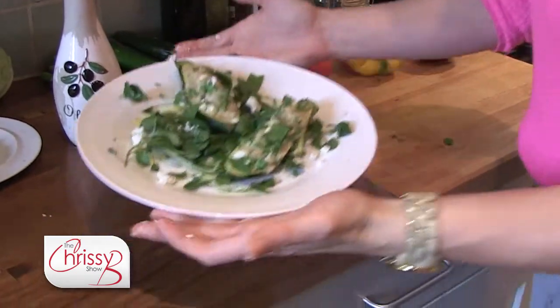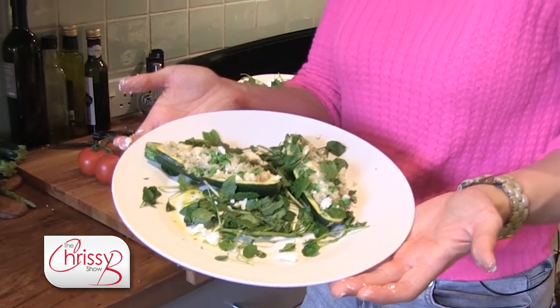And there you have it — quick and easy stuffed courgettes. Why wouldn't you?